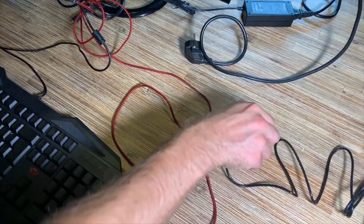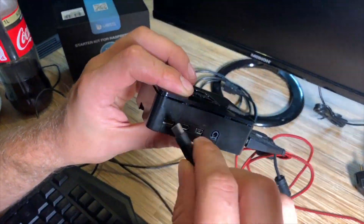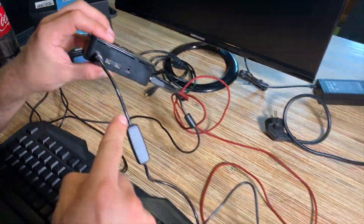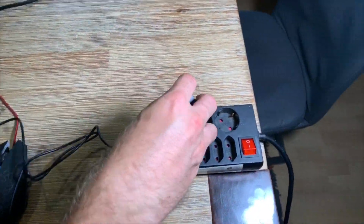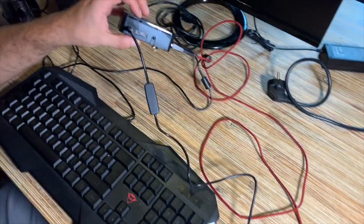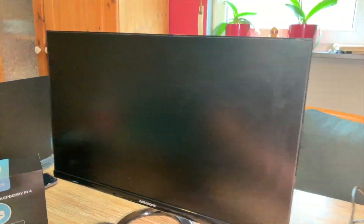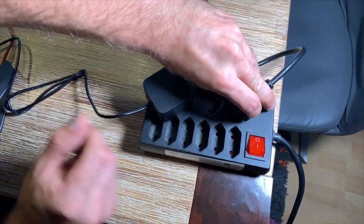Now let's connect the power supply. It is a 5-volt, 3-ampere USB-C type power input with an AC adapter and a switch. Use the included cable for it — and here we are, just done. There's no power yet because the switch is off.